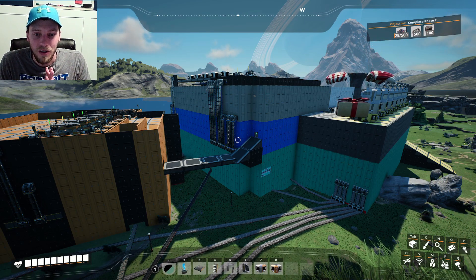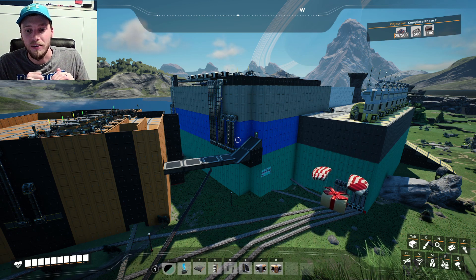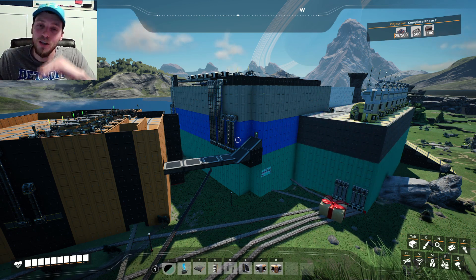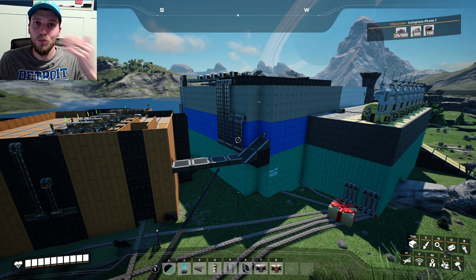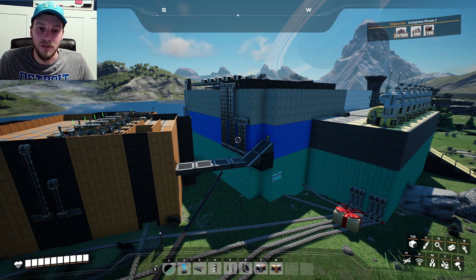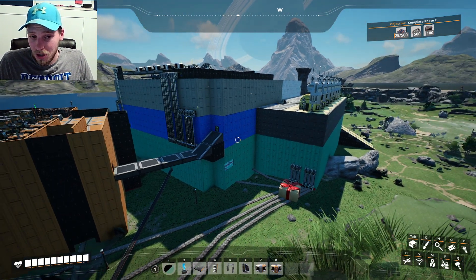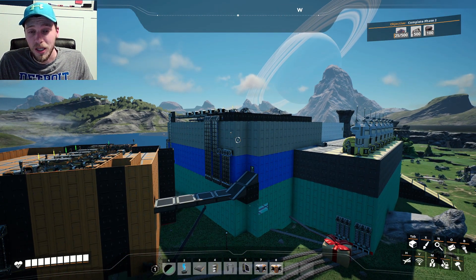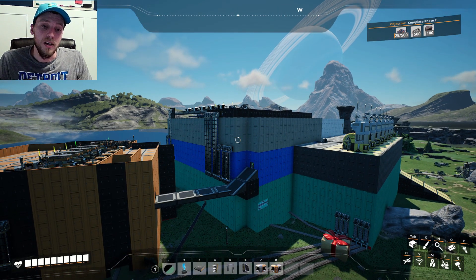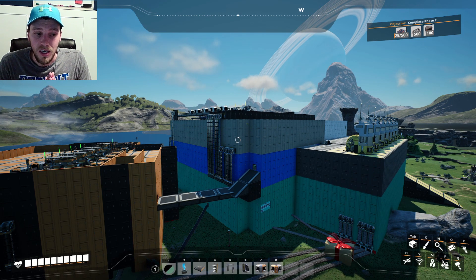Alright, we are back over here at our original base, the OG. If you guys haven't seen that, please be sure to check out these other videos — it goes through the whole process of creating these, the beginning stages of all of our iron factories. They look pretty good. They're making a bunch of screws, some iron plates, reinforced iron plates, modular frames, and some rotors. That's where we're going to start off in today's video.